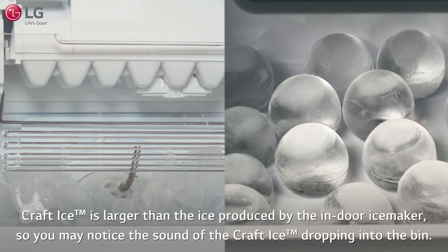After the Craft Ice is produced, it is dispensed into the ice bin. Craft Ice is larger than the ice produced by the indoor ice maker, so you may notice the sound of the Craft Ice dropping into the bin.